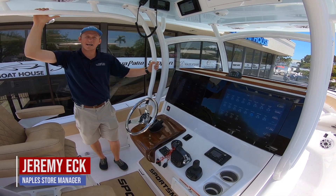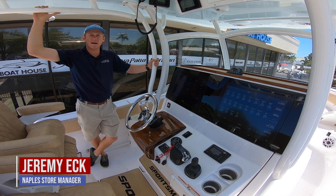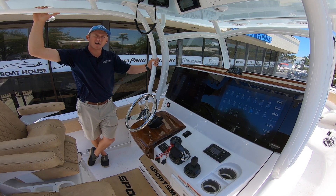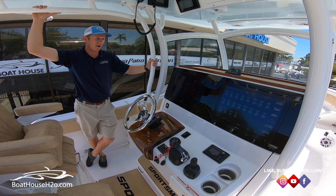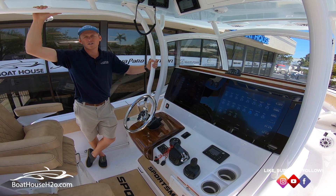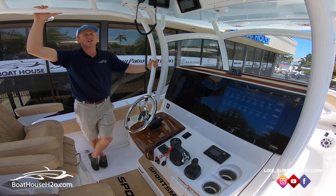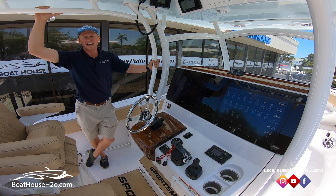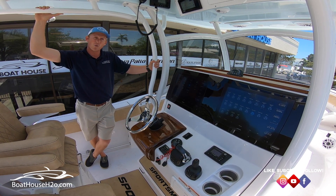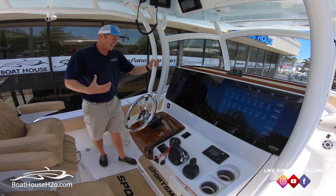Hello everybody, my name is Jeremy Eck with the Boathouse Group. Today we are filming the first episode of our Electronics 101. We're standing on a Sportsman 312. This boat has dual Garmin 8617s on it, and today we're going to be talking about marking waypoints, setting new waypoints, and the different ways to go through your electronics and create those.